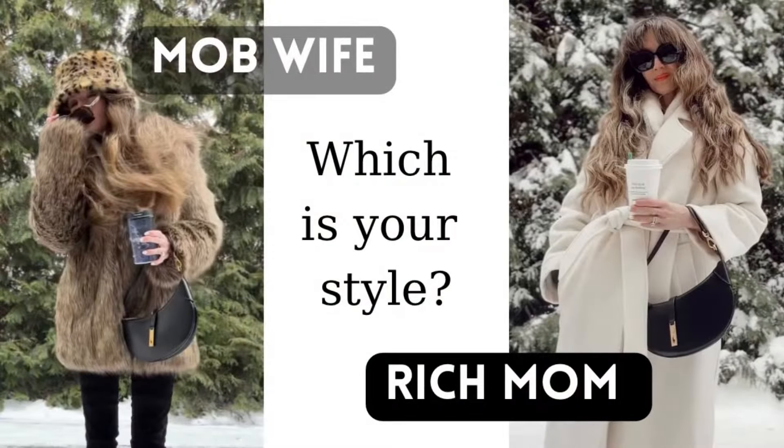Make sure to take my quiz on which you are — mob wife or rich mom energy. I'd love to hear if I got it right based on your personality. If you feel like you don't have items in your closet for either aesthetic, watch my how-to declutter your closet video, because I bet there are items hiding in there that you can refresh and make feel brand new. If you had fun with me today, don't forget to hit the subscribe button, and I hope to see you really soon.